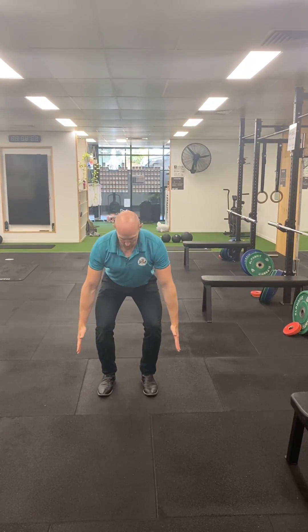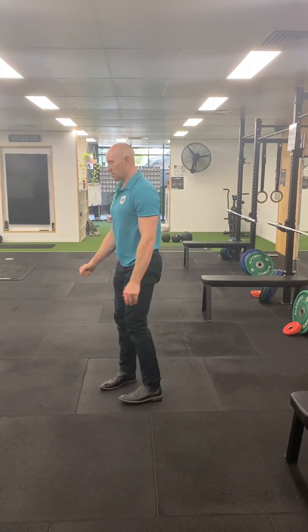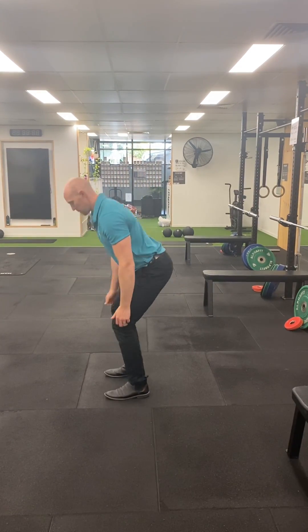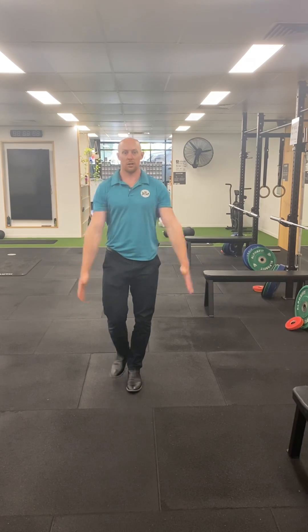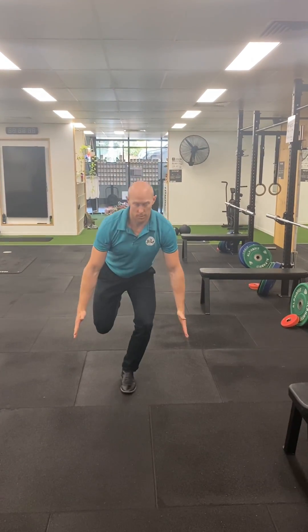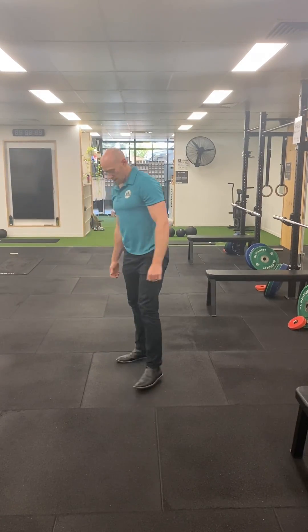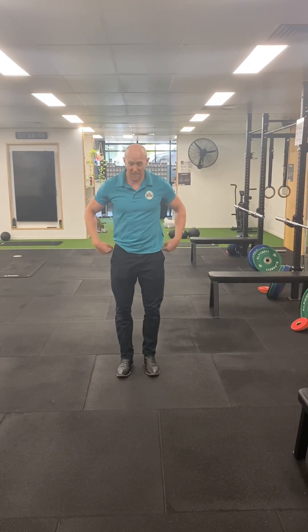So our tall shorts: up nice and tall, down to that athletic position. Up nice and tall, down to that athletic position. Same on single leg as well. That's our tall shorts.